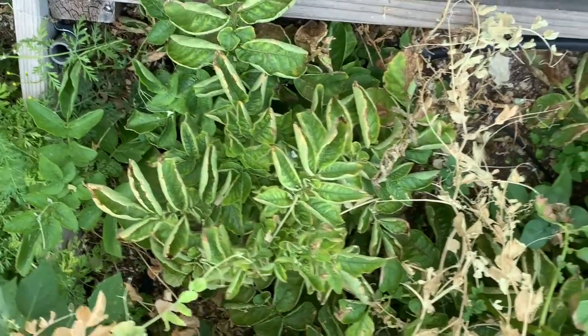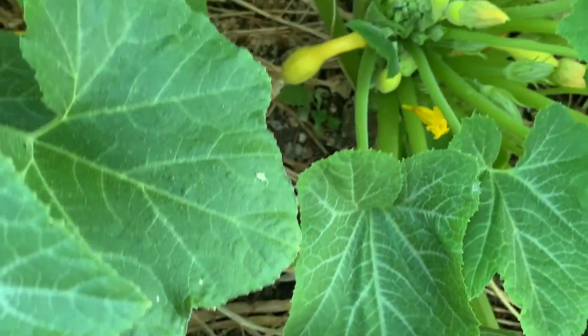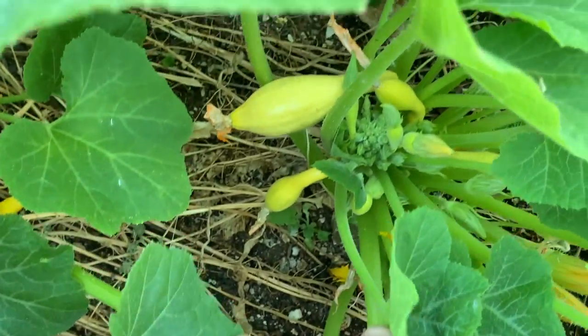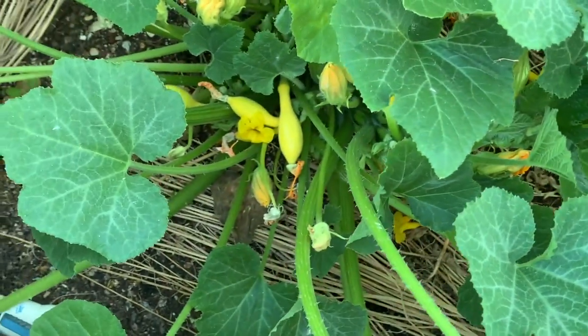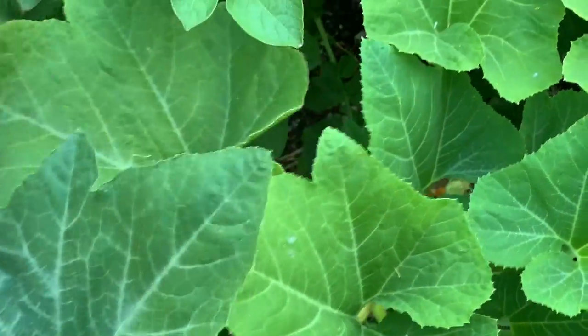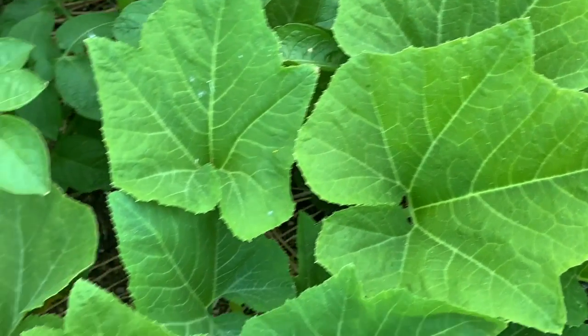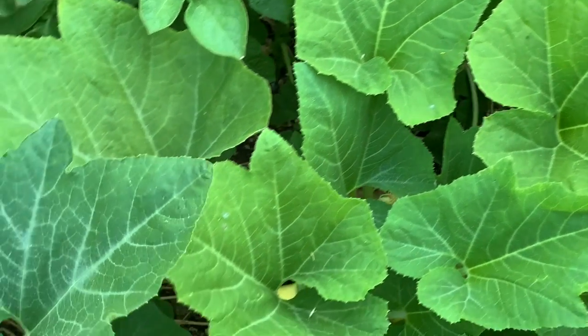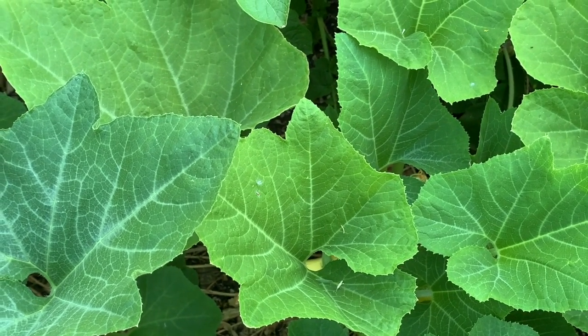These potato plants here are dying back — they'll be ready to harvest soon. Got some yellow squash, seems to be doing okay. Lots of flowers. They're kind of taking over here, right next to my potato plants. I've got a row of potatoes in here, and that was kind of a dumb thing — I should have put the potatoes where the squash are and the squash where the potatoes are, because it's going to be hard to dig those potatoes with the squash plants here.